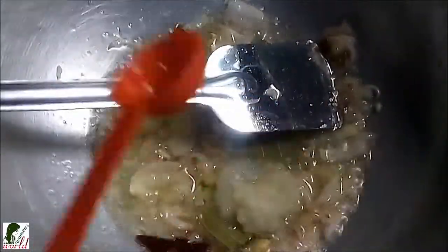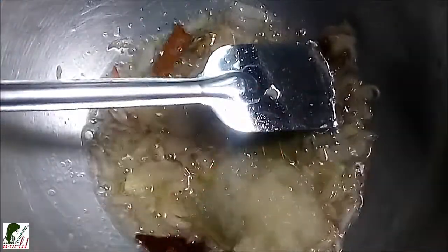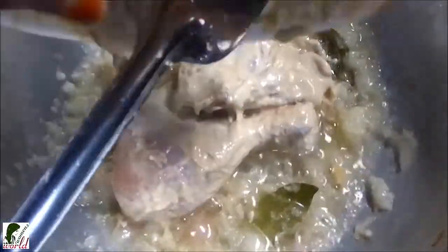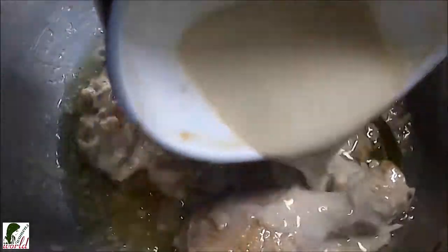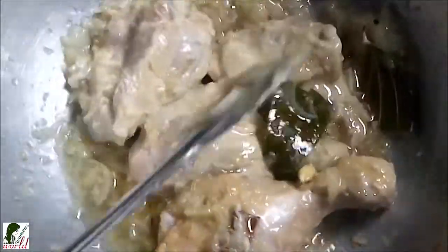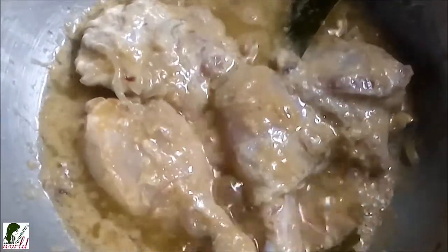Then I'm adding 1 tablespoon of ginger paste, 1 tablespoon of garlic paste, and chili paste. Mixing well and cooking the masala. Adding a little water and continuing to cook the chicken.